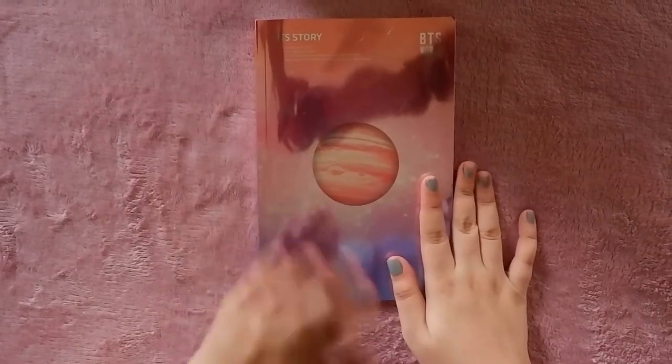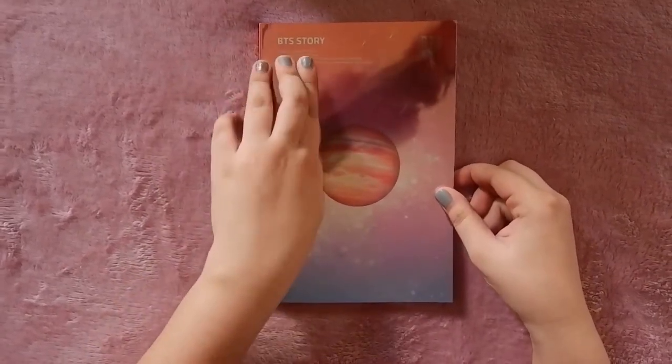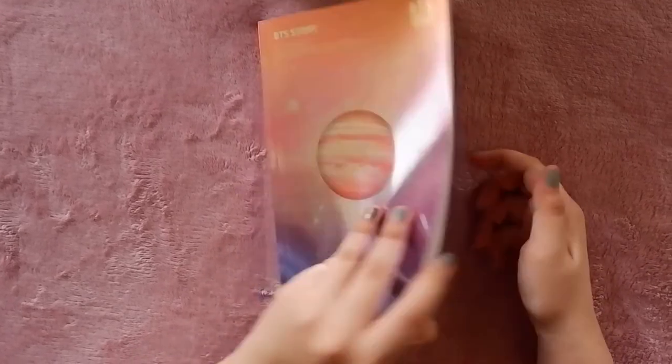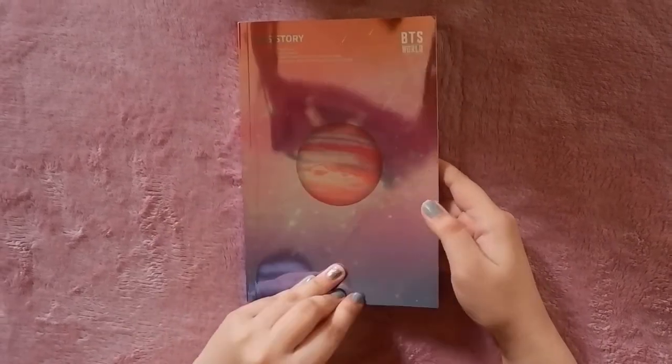For the photo book, we have this planet design and it says here 'BTS Stories.' It comes with two sides — this side and the other side — so there are two stories. Let's get into this part.